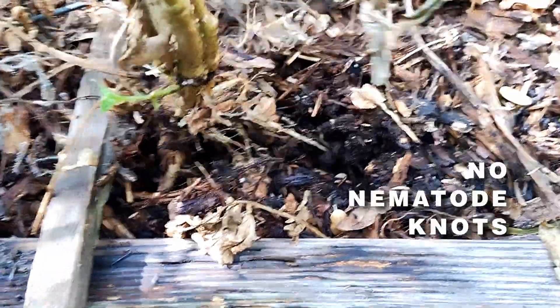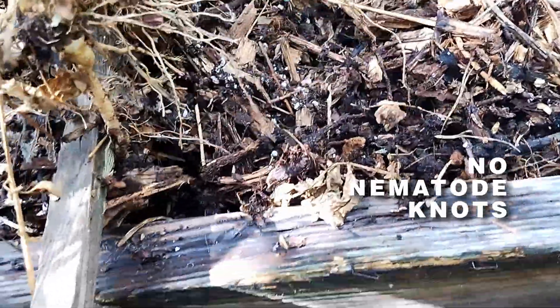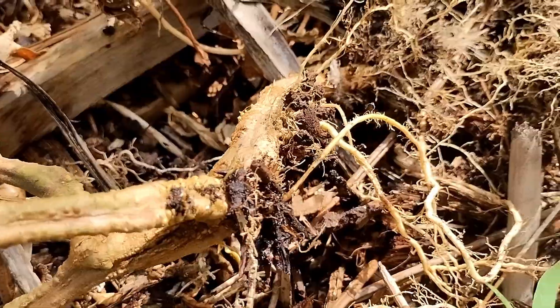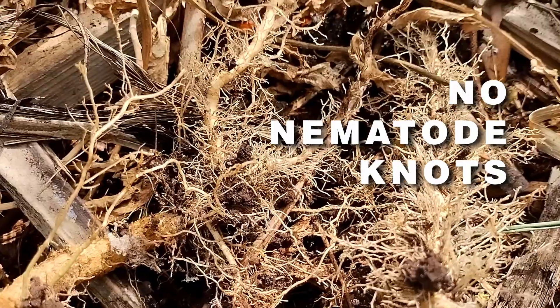In the 14 years of growing tomatoes here, I've always had at least a few knots — although not as bad as they used to be. This time I didn't spot a single knot. None. No knots. I never thought I'd be able to say that. What did I do differently?